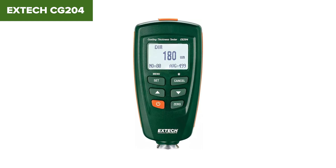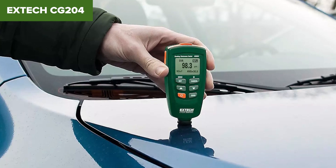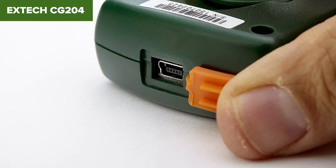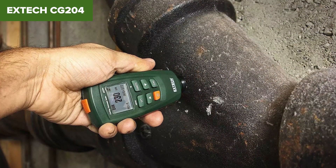The Extech CG204 is a reliable choice for professionals needing precise coating thickness measurements across different substrates. Despite some minor inconveniences, its comprehensive features and data storage capabilities make it a valuable tool. Check out the Amazon link in the description below for more details and to purchase this product.